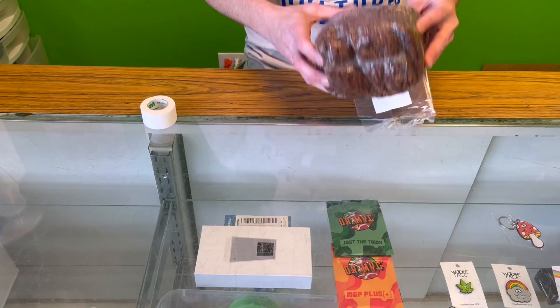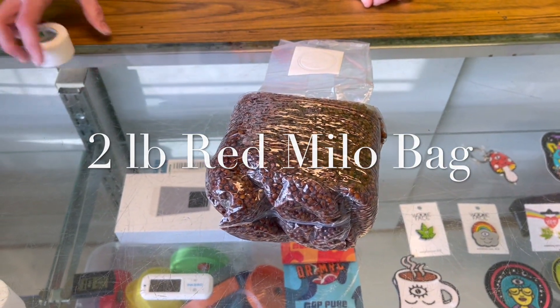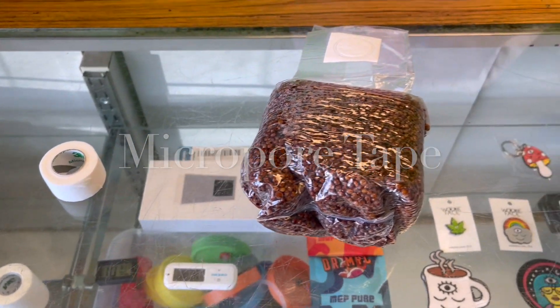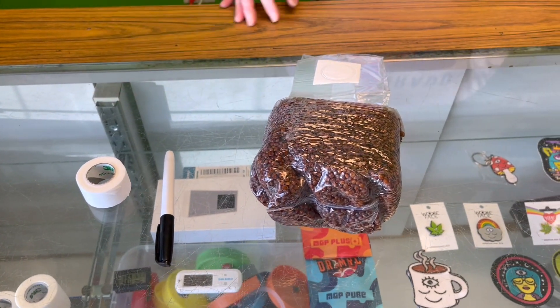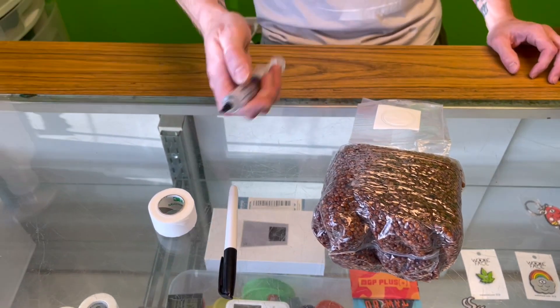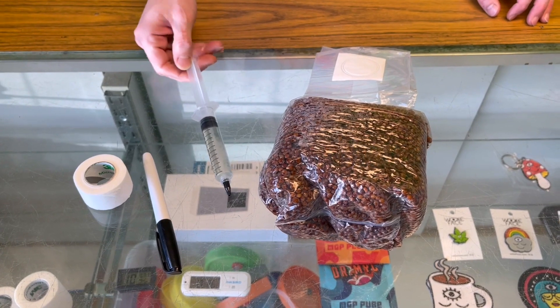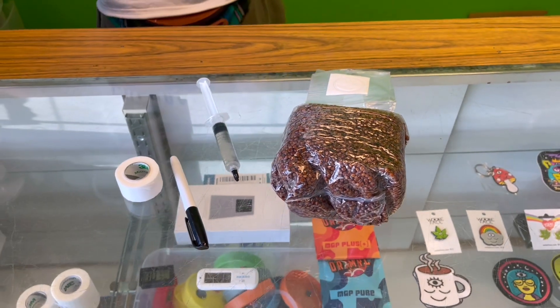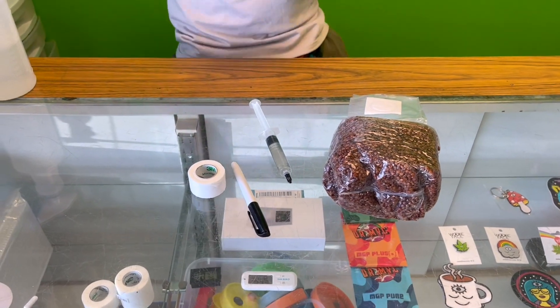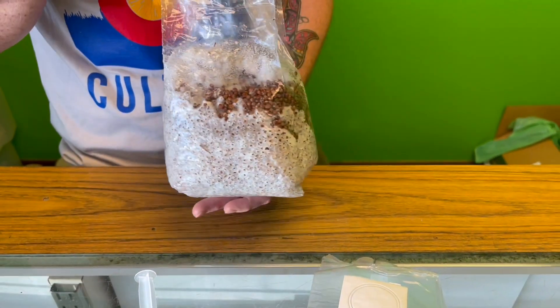Today we're going to be using one of our two-pound red Milo bags, some MicroPore tape, and a Sharpie that you can find almost anywhere. We'll be taking one of our properly made liquid cultures. Today we're going to be doing hillbilly. We're going to be injecting this bag, and within a few days hopefully it'll look like this — but you're going to have to come back and check that out.